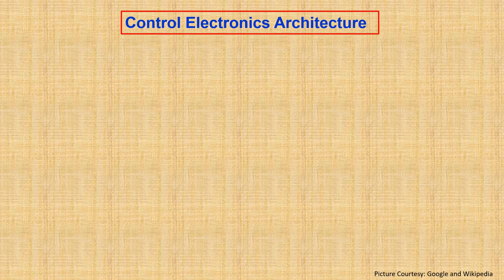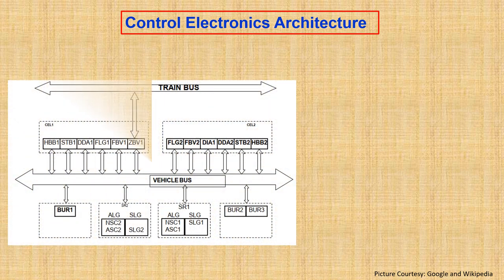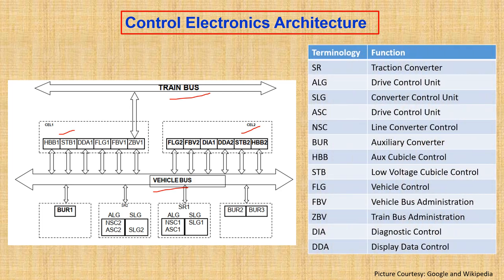Now let's look at the architecture of the control electronics. There are two buses running along the vehicle: the vehicle bus and the train bus. The train bus communicates with another locomotive present next to the main locomotive — this is mainly a WTB connection that happens between two trains through a UIC coupler. The vehicle bus connects all the distributed electronics such as control electronics one, control electronics two, traction converters, and control electronics of the auxiliary converters.